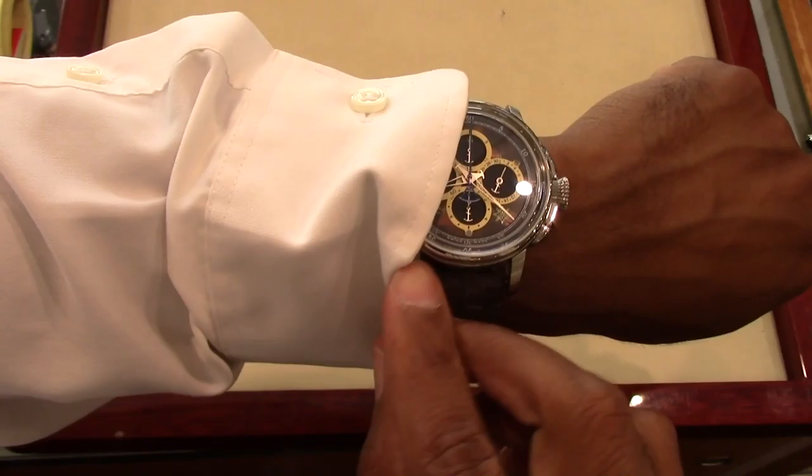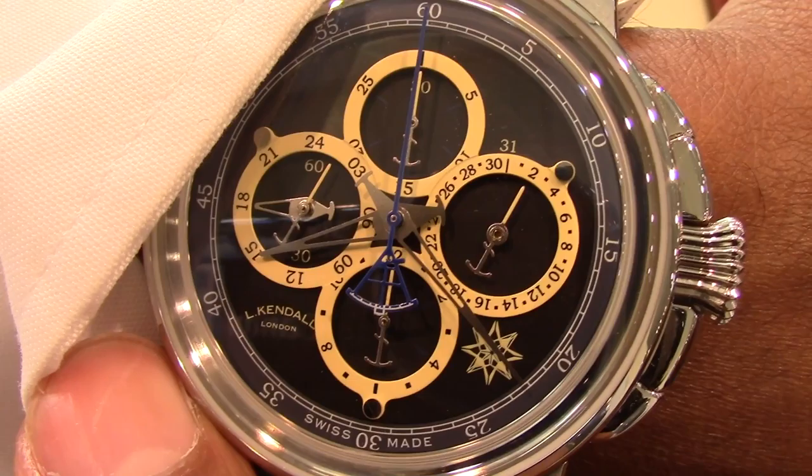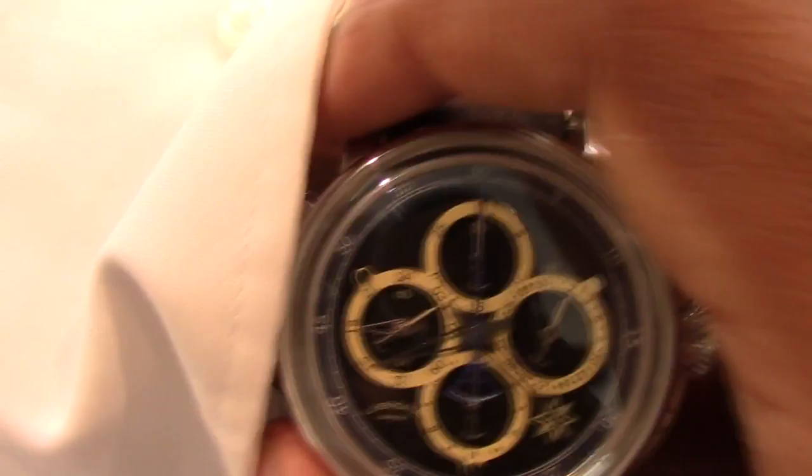It's time to get this monster on the wrist. As we can see, the watch can fit under the cuff — well, sort of. It does not look as crazy as it may have looked, but yes, it is quite large.